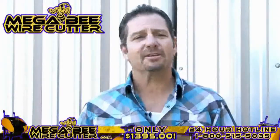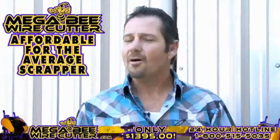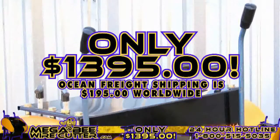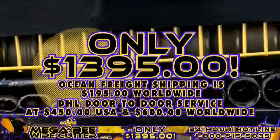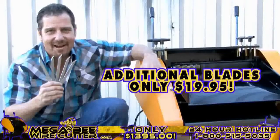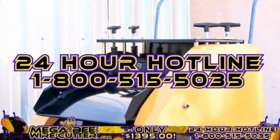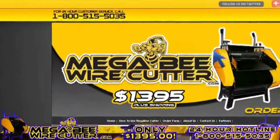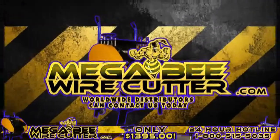The MegaBeat Wire Cutter will be your best friend and the backbone of your scrapyard, landfill, or other business. It's still affordable for the average scrapper — offered at only $13.95 plus shipping. Ocean Freight shipping is $195 worldwide. DHL door-to-door service is $450 in the U.S. and $600 worldwide. Additional blades are only $19.95. Feel free to call our 24-hour hotline at 1-800-515-5035. Get ahead of the game and order yours today. Visit MegaBeatWirecutter.com now. We also encourage worldwide distributors to contact us today.